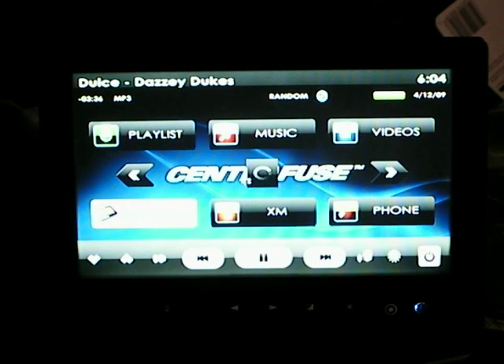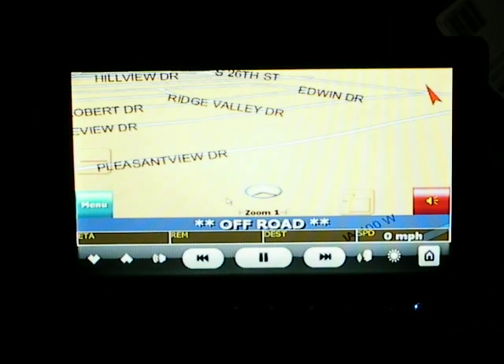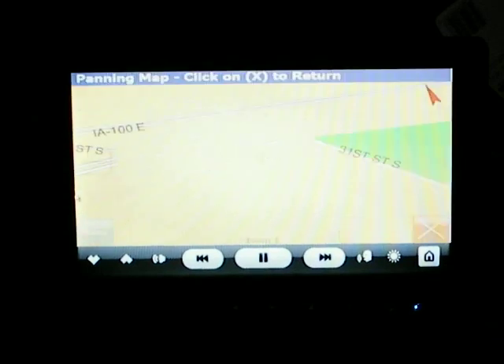Navigation — I'm using iGuidance 4.0. It's off because I don't want anybody to know where I live. This is basically where it is, and you can actually drag and search if you want.